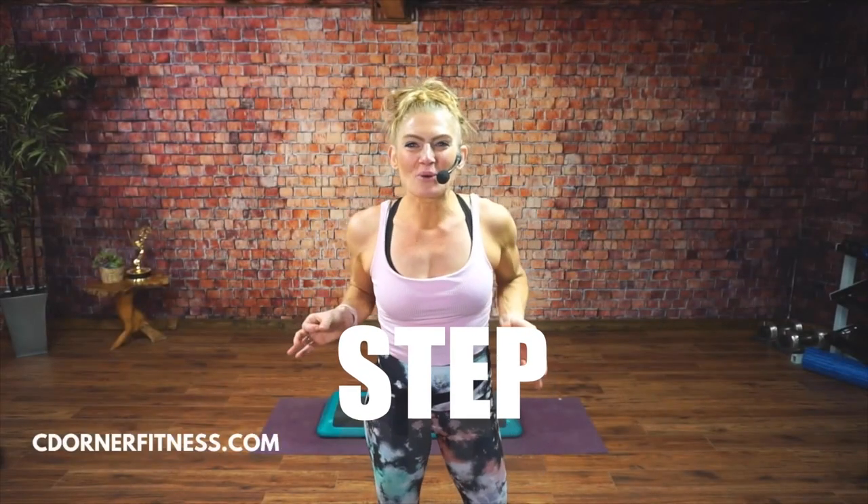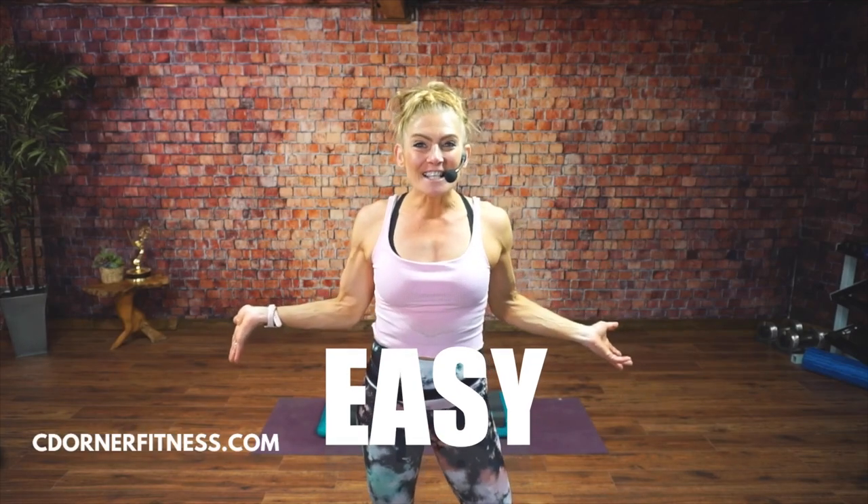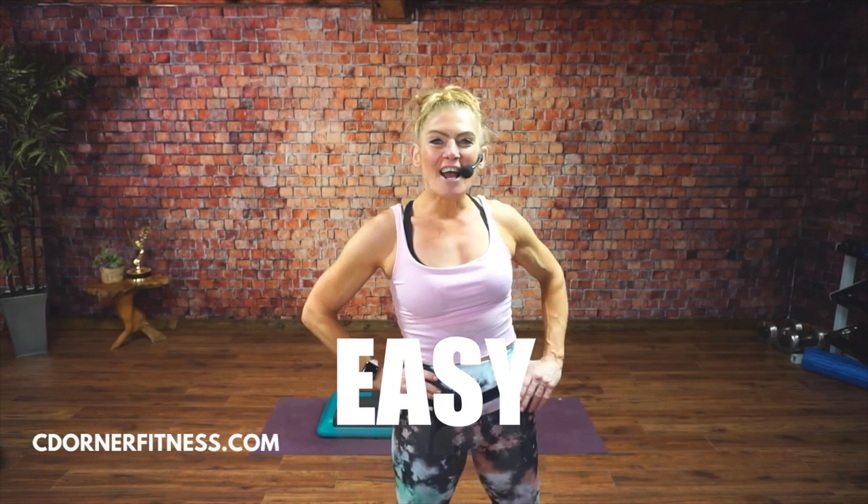Hey everybody, it's Chris from Sea Dorner Fitness and I'm going to show you another Step Made Easy tutorial. Today I'm going to show you a rocking horse. Some people may call this differently — I'm going to call it a rocking horse because that's what I call it in my classes.